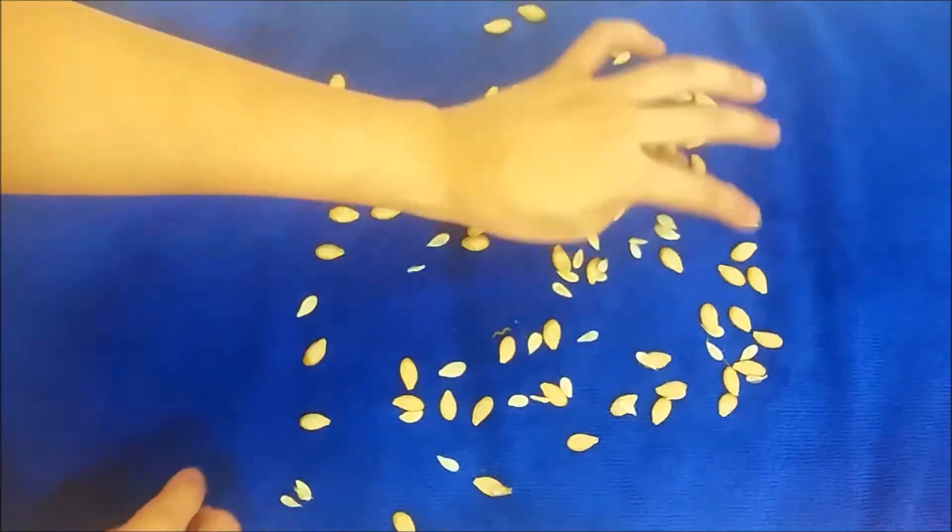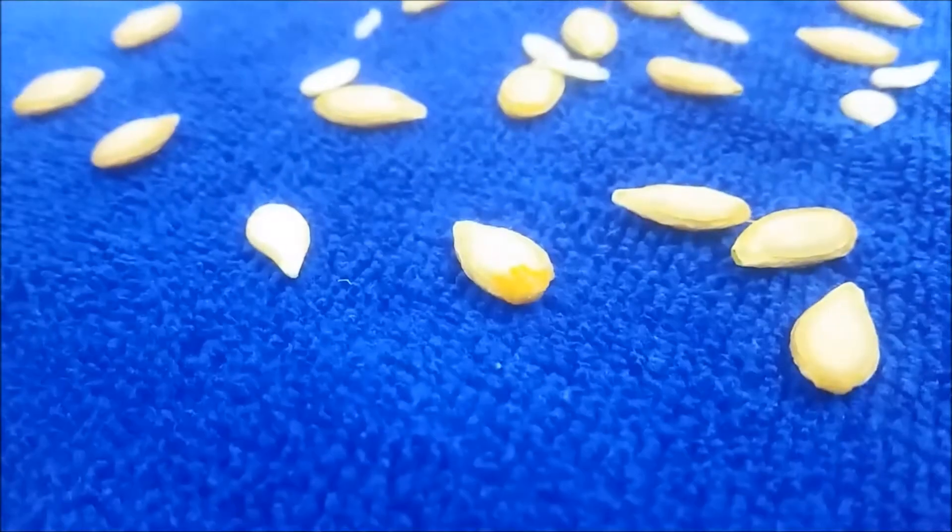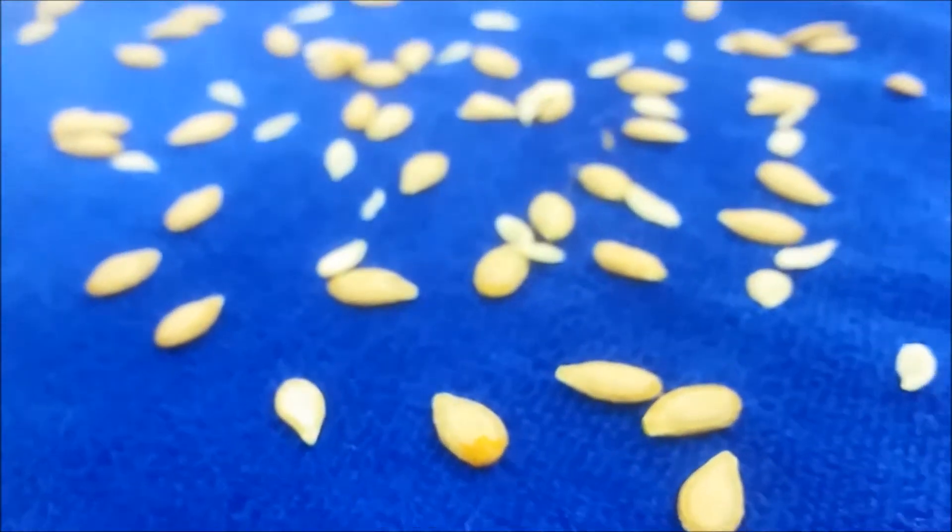Repeat the process until they are thoroughly dried, and then spread them out onto a single layer, and let them air dry on the countertop.